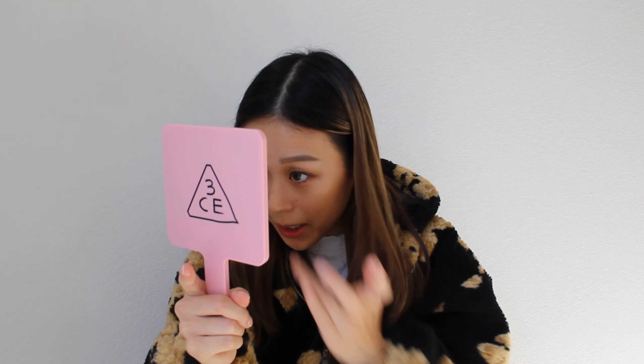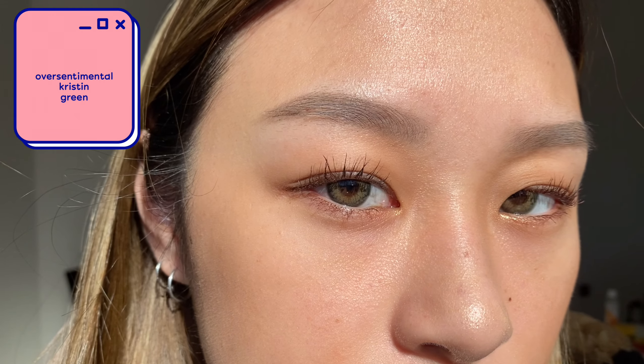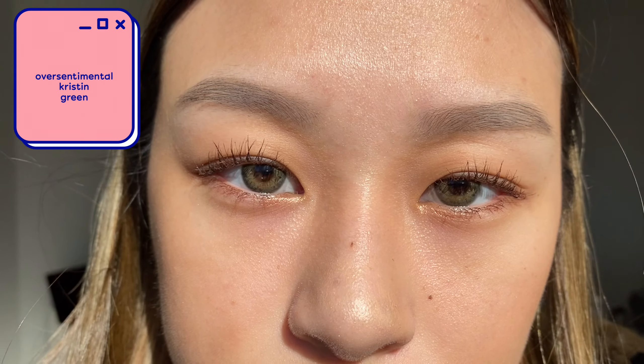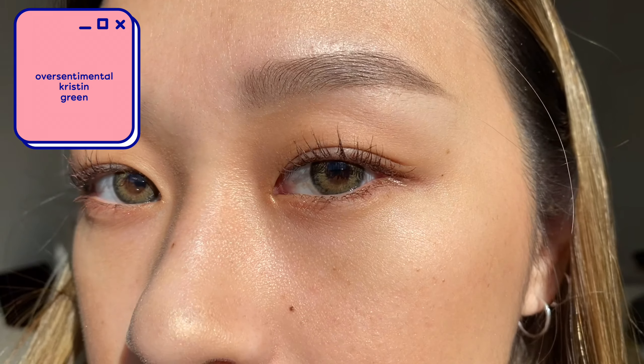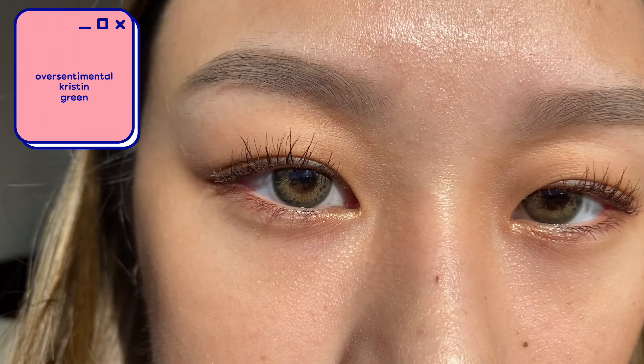These are very interesting. It's definitely really different from the green I got last time — the Blasé Kristin green — but in a good way. They're both really great greens, it just depends on what kind of look you're going for. I feel like this one has a little bit of hazel in it, like a hazel green. As for comfort, Happy Kristin lenses are literally the most comfortable lenses I've ever worn.